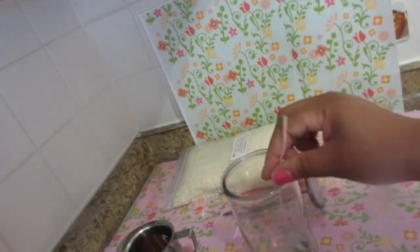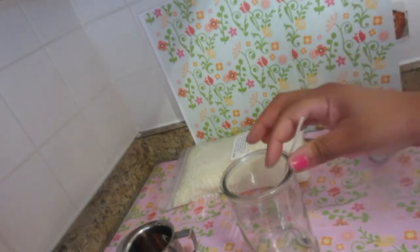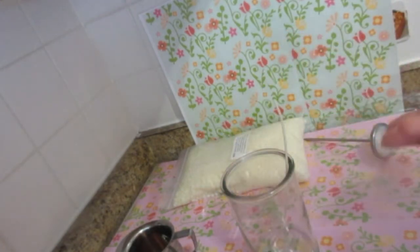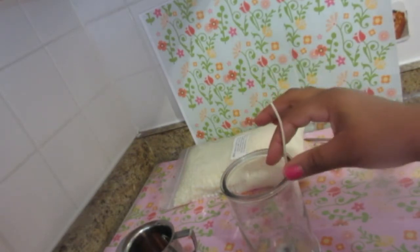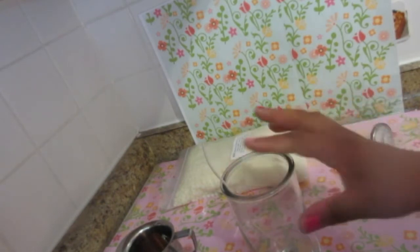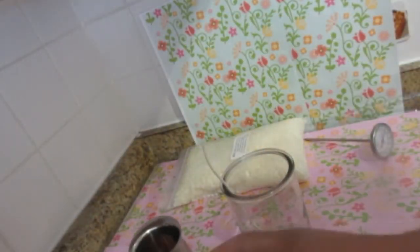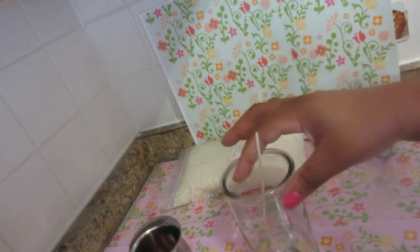I'm going to get my glue gun and glue my wick down to the bottom. I just need one wick for this container. When choosing a wick, you have to do a lot of testing depending on the fragrance and the color. I chose this wick specifically because I know it will burn the wax across the diameter of this jar. This is also a thicker, heavier fragrance, so sometimes you might need to wick up or wick down accordingly.